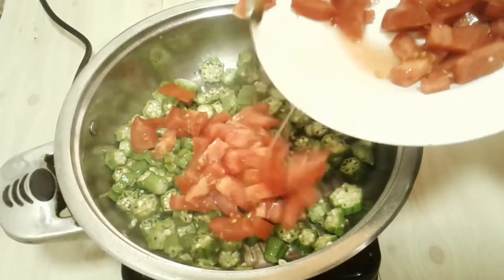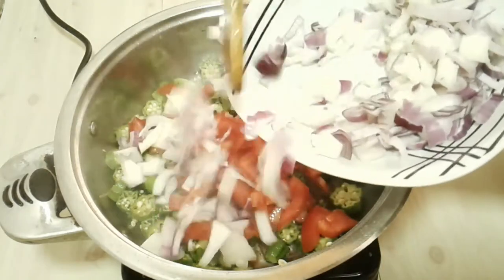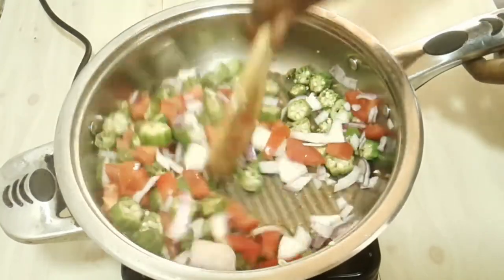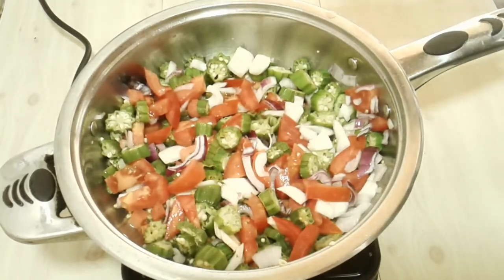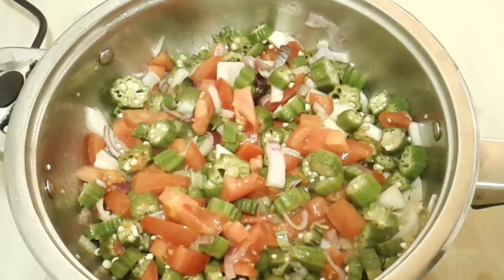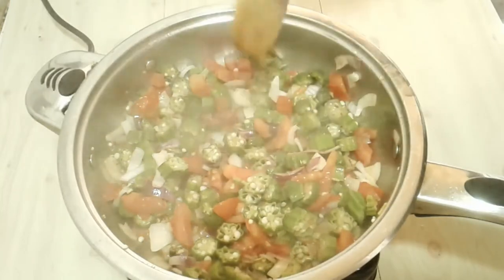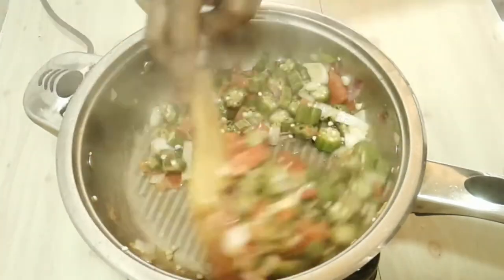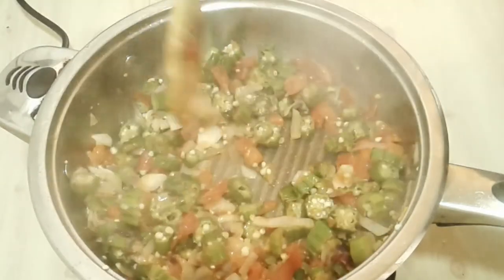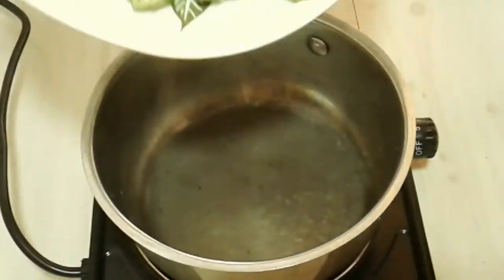Next I add some tomatoes, then I add in onions and stir. At this point I'm adding salt — this is the best time to add salt because it will be absorbed perfectly in the okra, the tomatoes, and the onions. While it's simmering, make sure you do not cover the top so that all the water can evaporate. Once the tomatoes and the onions are cooked, you are done.